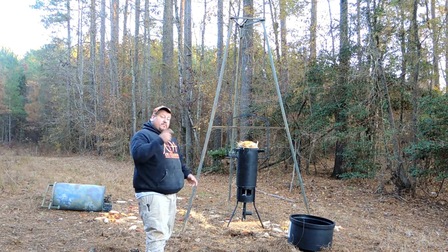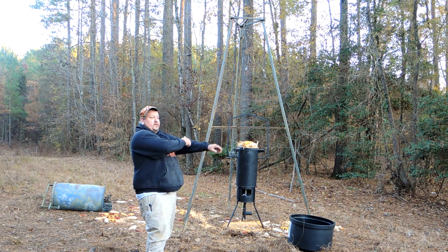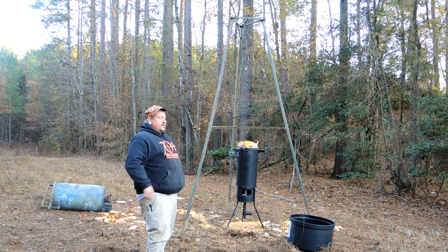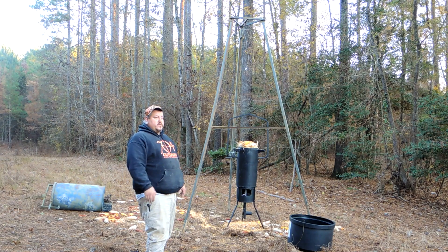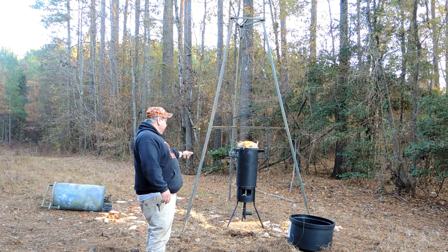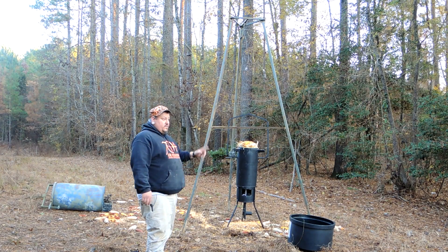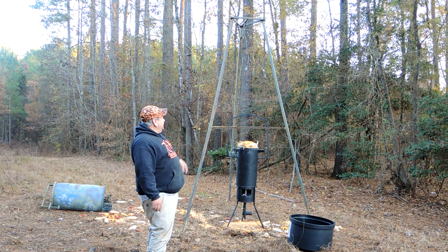I wonder how long it's gonna last. We're coming back here for the Anson County Big Game Hunt this weekend — that's why I'm here. I know it's prime time to be in the stand but we're gonna be hunting here next weekend pretty hard, so I'm just baiting right now. That works — I'm gonna put the door on it and put the top on it.